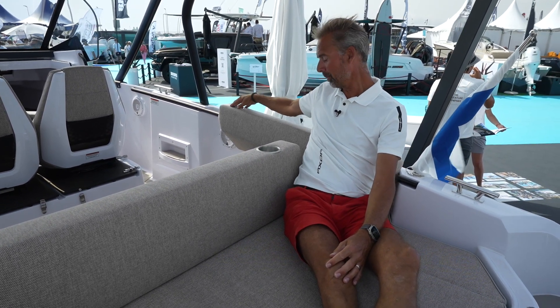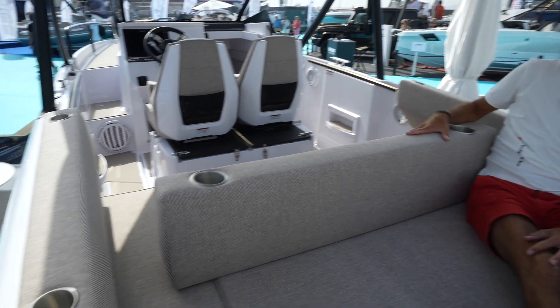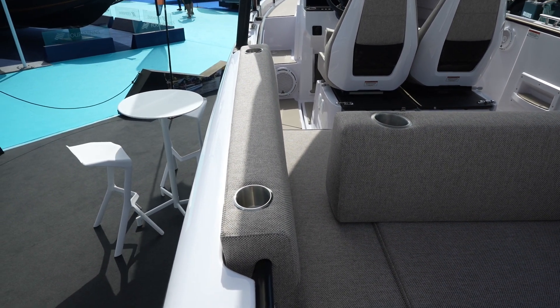They also added cup holders — there are two in this backrest and two on either side in the side backrest, so plenty of places to put your cold drinks.